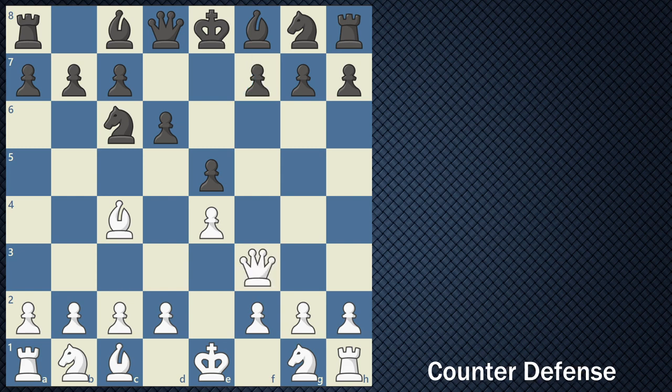If you're playing as black and you see your opponent move the queen out so early — neglecting to develop their minor pieces and eventually castle — you know that this is potentially a red flag. This is an opportunity for you to stop the four move checkmate.